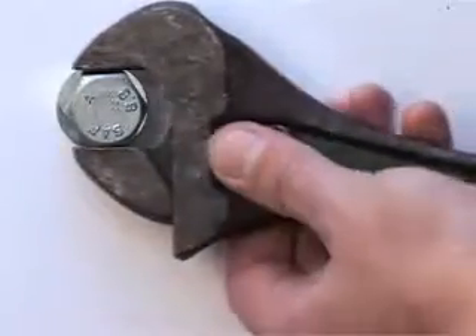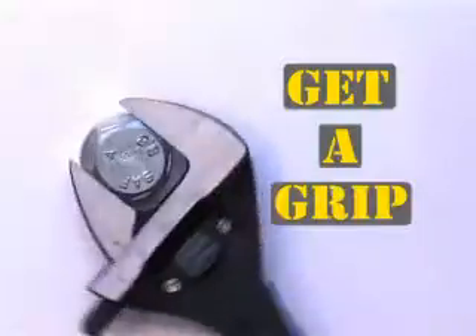So if your adjustable spanner drives you nuts, get a grip with Milligrip and you may never slip on your nuts again.